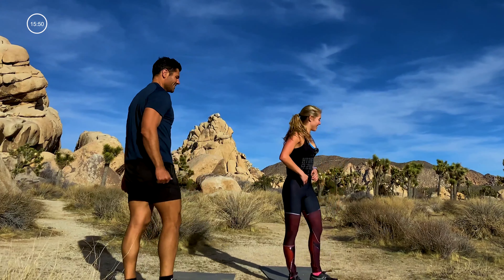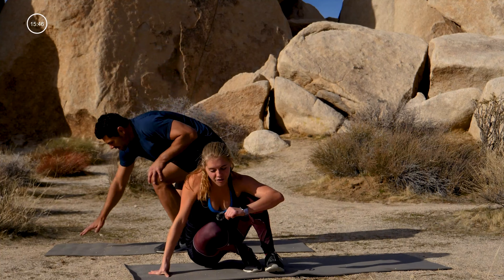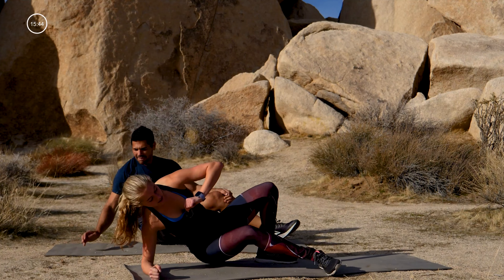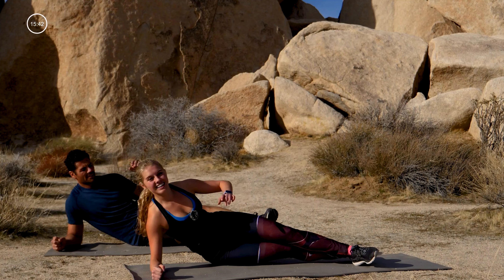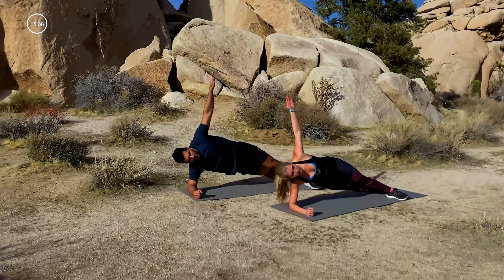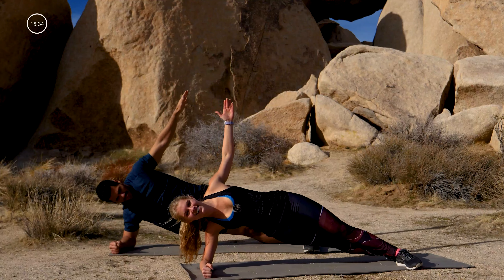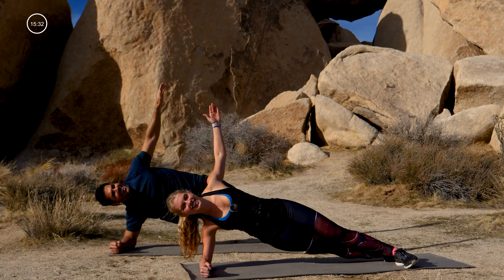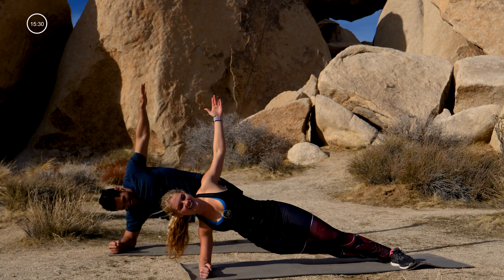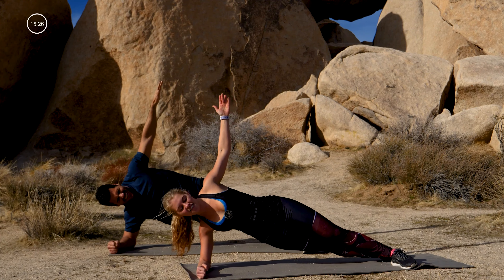Whoo, we did it! We've got side planks — hit the floor, left forearm down, stagger those feet, top foot in front. Lift your hips up, use that top arm to the sky, and we're pulsing up and down. How you doing? Good — a little out of breath, a little sweaty, feeling good.